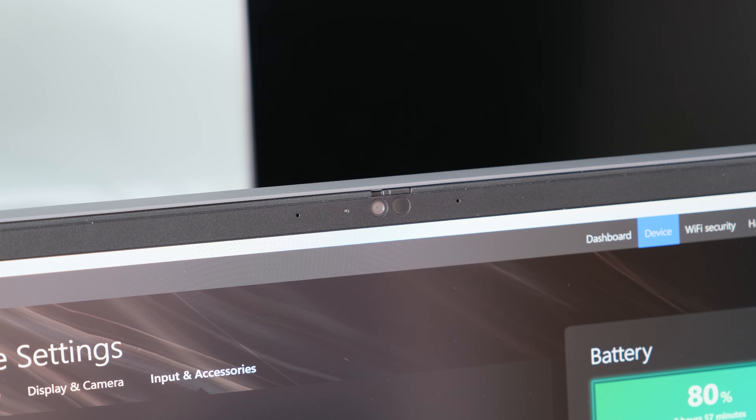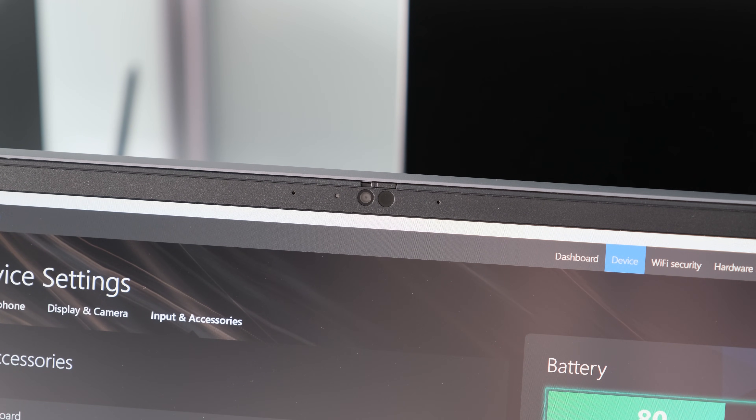The webcam is a 1080p IR hybrid camera with a privacy shutter and human presence detection, with two microphones situated either side. Video quality, like the speakers, is average at best. In good lighting conditions it's fine for a Teams or Zoom call, but on a cloudy day or in poor lighting conditions, video quality degrades significantly.